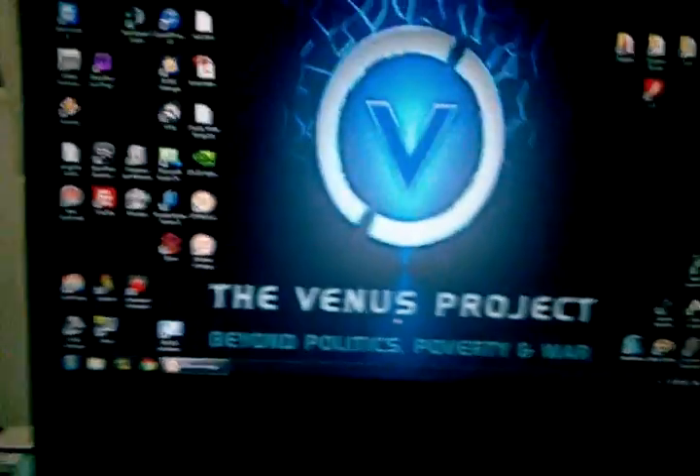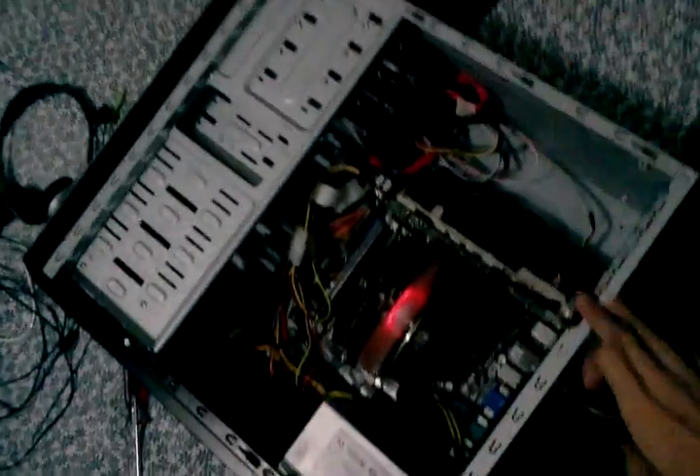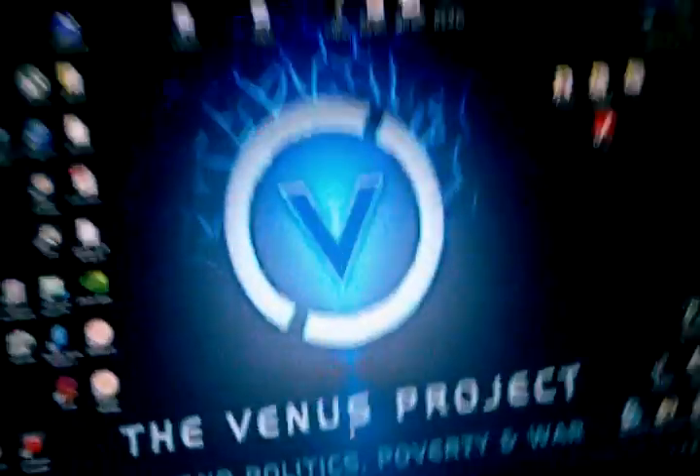Alright, so here we have the 8800GTS running. Just finished testing this guy here. And that guy is working as far as I can tell. Benchmark ran fine until the software issue with the PhysX kicked in. But nonetheless, I can't see much in there, but rest assured that is an 8800GTS. And as you can see, it's booted.